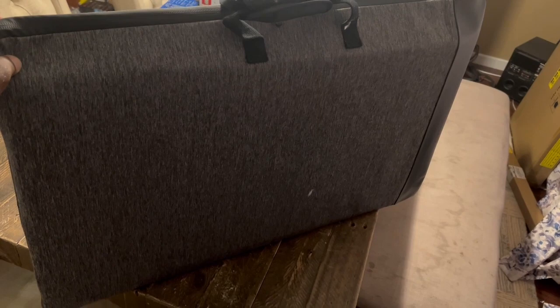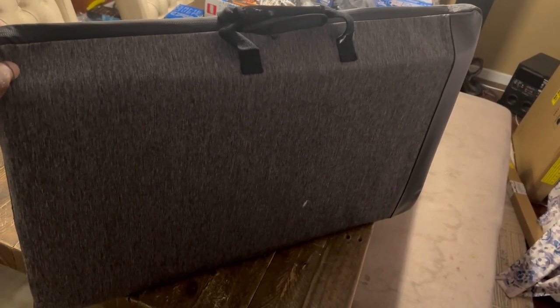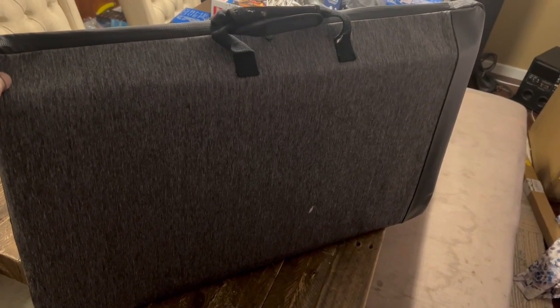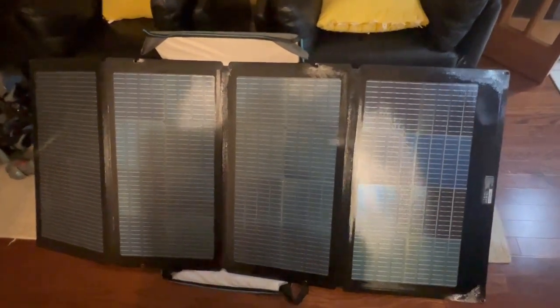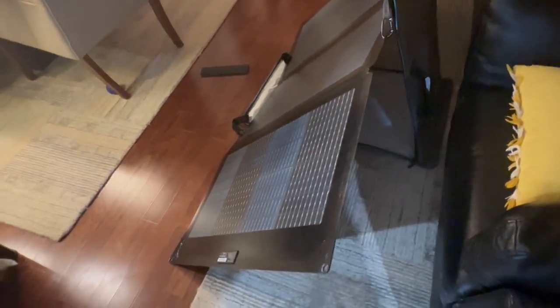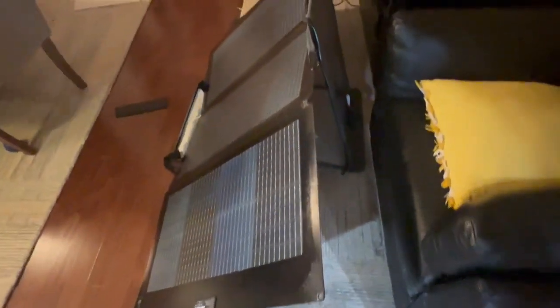220-watt portable folding bifacial solar panel from EcoFlow. I just wanted to give you an example of how it's set up with the case. I did pictures in the review too — if you want the entire review, go to the-gadgeteer.com. Here is the case holding it up as a stand.